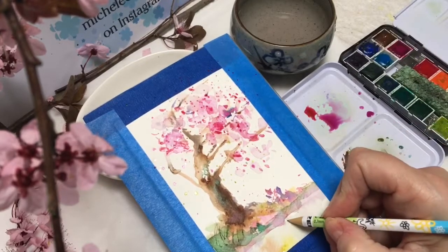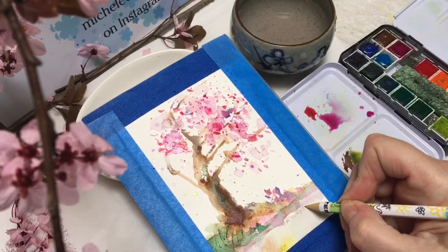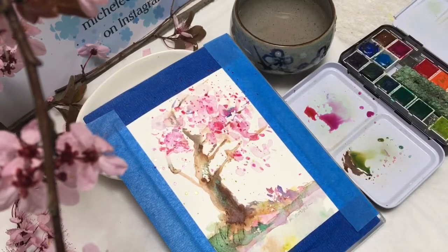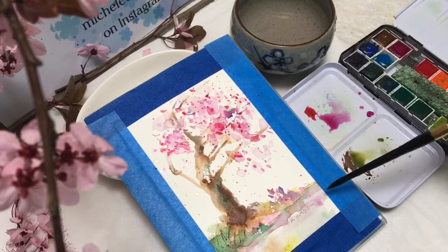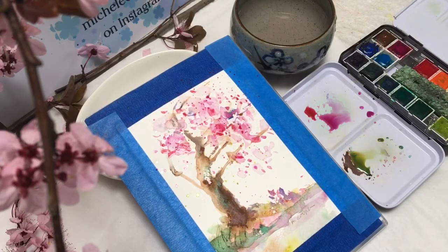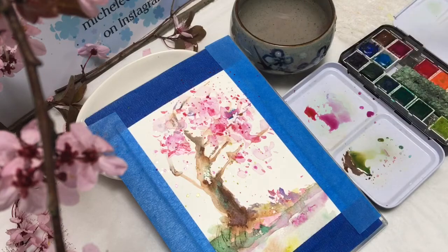You can also use that embossing idea for signing your name — press hard with a sharp pencil, then come back in with some wet paint and it will sink down into the crease made by the pencil, helping your signature look like it belongs to the rest of the painting.